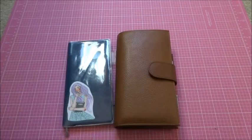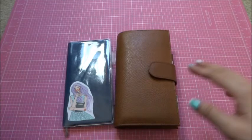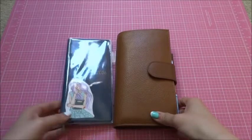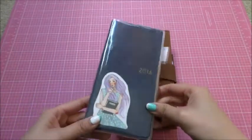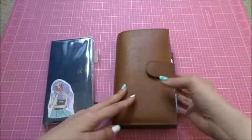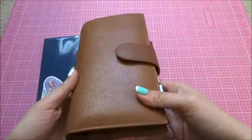Hi everyone, this is Katherine. I'm here to do a review for the newly released Giulio Apunto Slim. This was released in March and it's designed specifically to fit Hobonichi Weeks. Let's get started.